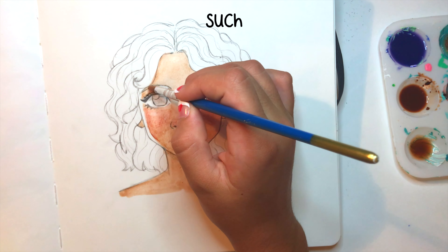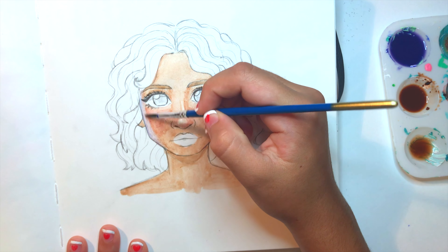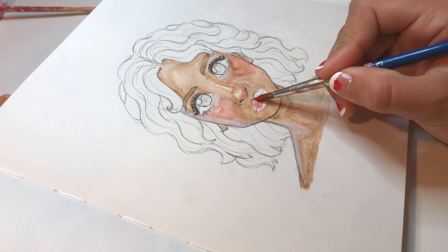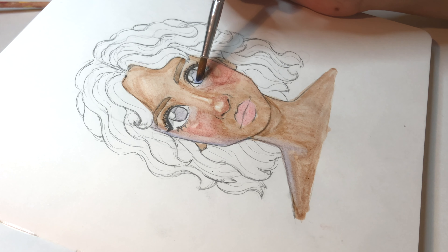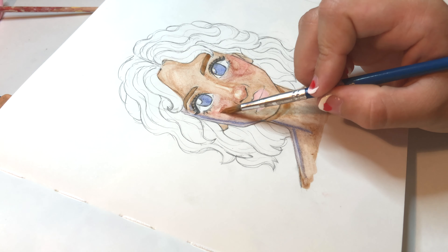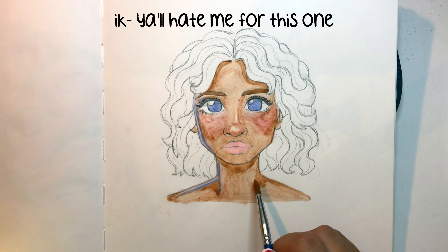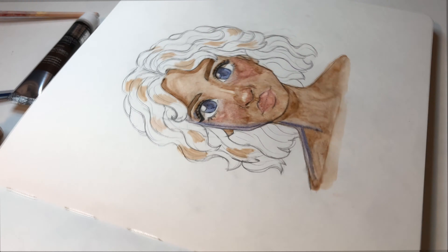The reason I went for such a simple girl with such a plain expression honestly was because watercolors aren't my usual specialty, so I didn't want to try too many things. But as much as art is supposed to bring you joy and you shouldn't push yourself too hard, you don't want to forget to step out of your comfort zone sometimes — because that's really the only way you'll improve, even if your art looks really bad during that learning process. I'm speaking to myself too, because I draw the same thing way too much.